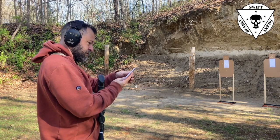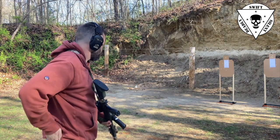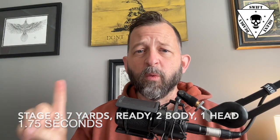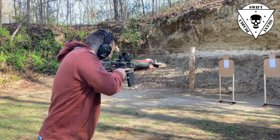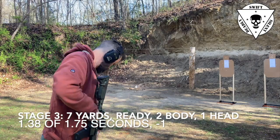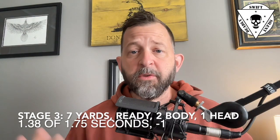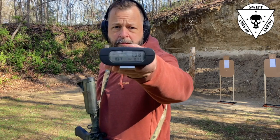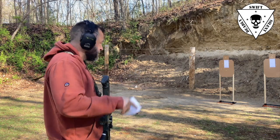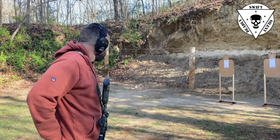Stage three — I had a procedural error. The instructions are: from the low ready at seven yards, on the buzzer fire two to the body and one to the head. I fired one to the body, so I'm going to consider myself a fail at this stage. Like the pistol standards, you must pass eight of ten stages to qualify. My time was 1.38 seconds out of a 1.7 limit, so I had plenty of time — it was just the procedural error, and that was my only failing stage.